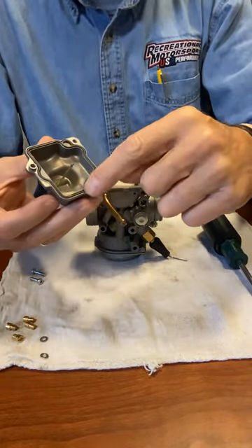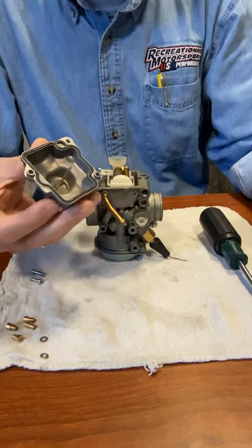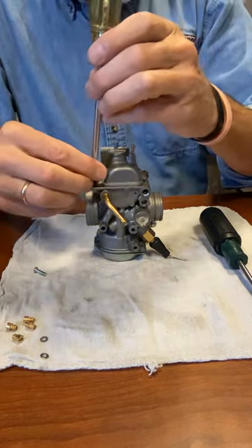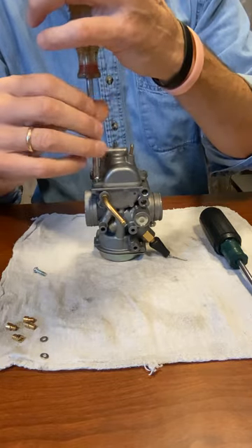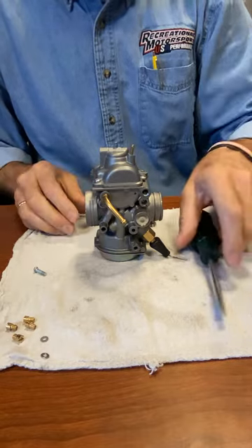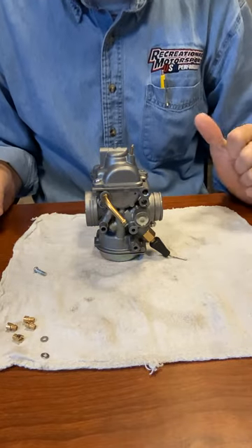When you put the bottom back on, verify that the o-ring is good, then go ahead and set it on — it'll line up. Put one screw in to hold it, then make sure you tighten all four screws.